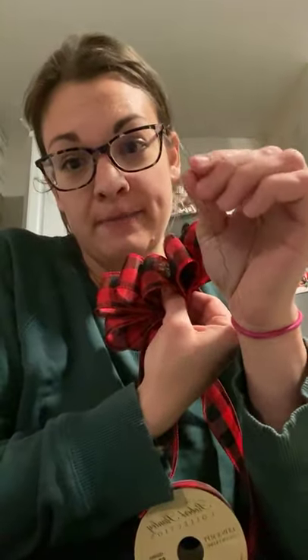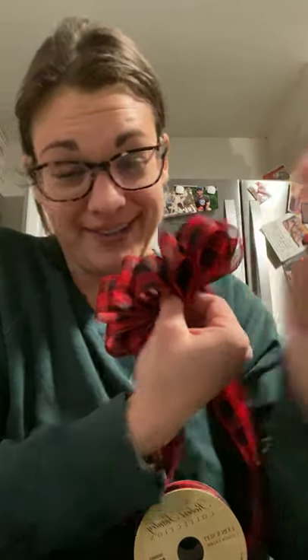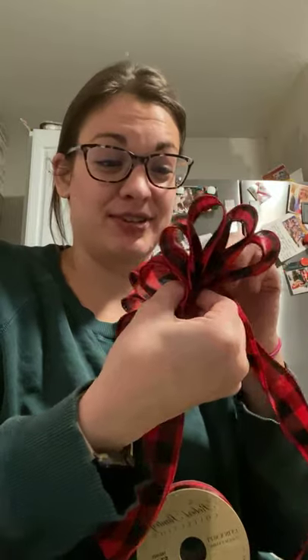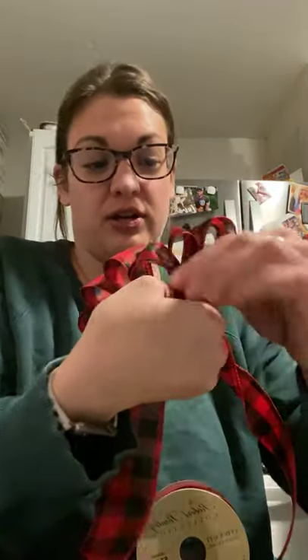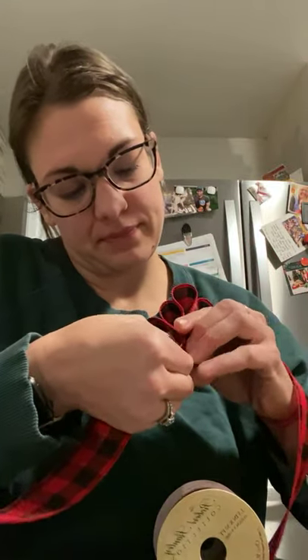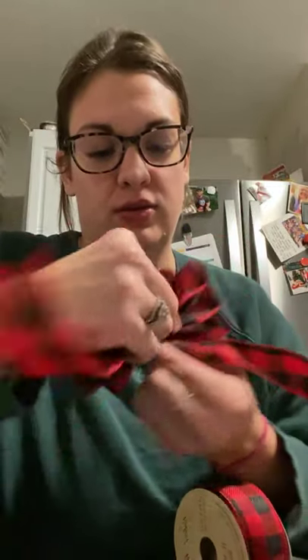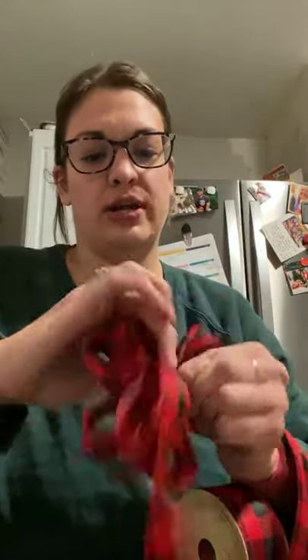I'm going to take my floral wire — I don't know all the terms for this stuff — and put it in the middle where your fingers are. You want the wire to be right where your fingers are. Pinch it down here and then twist it. Try to twist the bow and not your hand, because that makes it tighter.